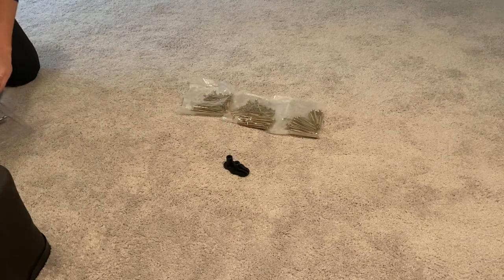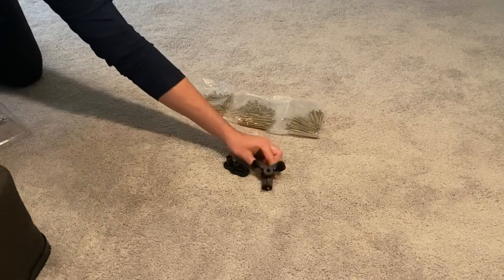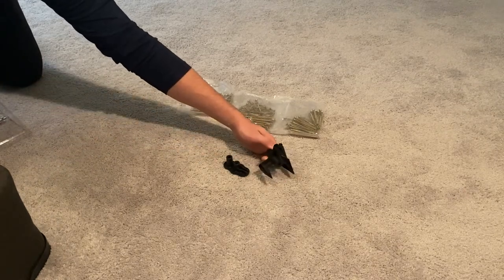This video will walk you through using Squeak No More on carpet flooring, but you should know that you can also use it on hardwood as well.